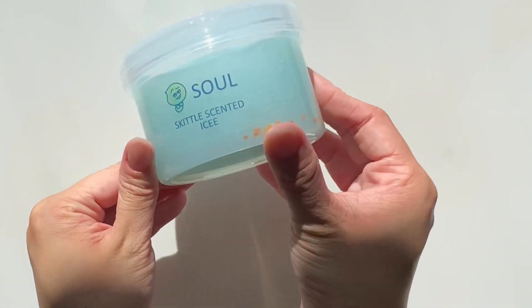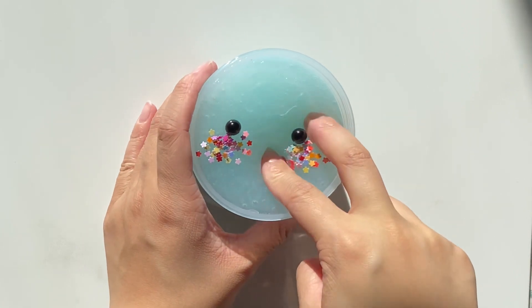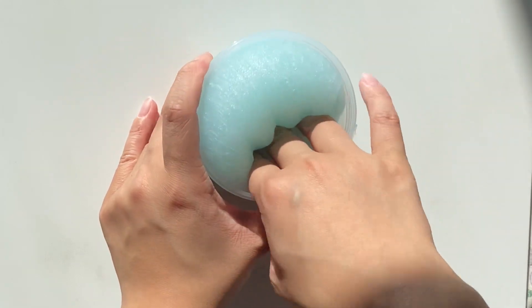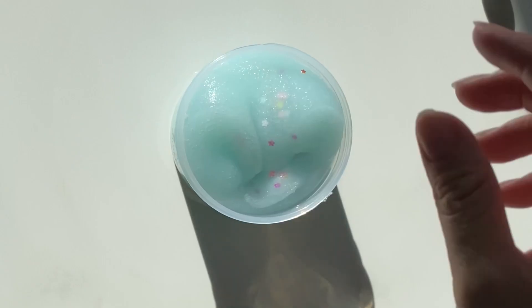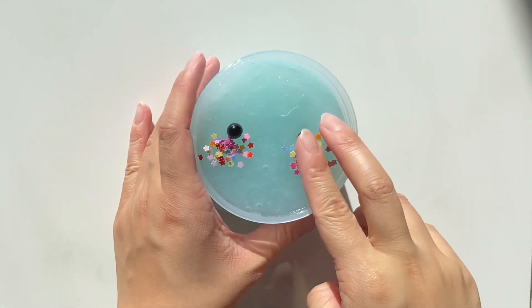Sol is last restock's mystery slime — the light blue, icy, almost jelly, scented Skittles. It comes with glitters and two caviar beads to be the blush and eyes, and is based off of the Sols from Sol. I love this one so much that I actually kept two: one from last restock and this one from this restock.